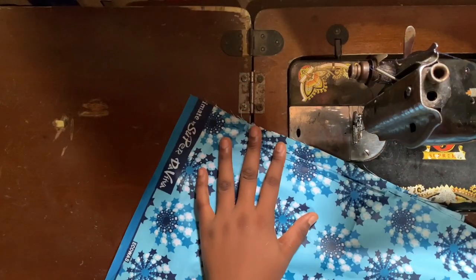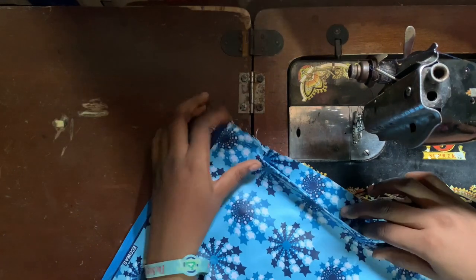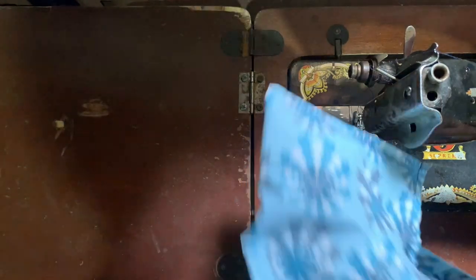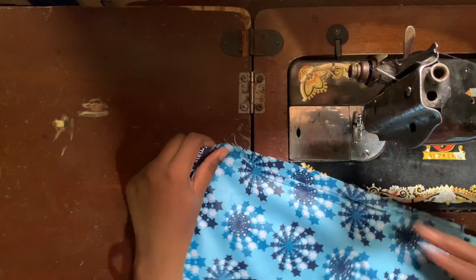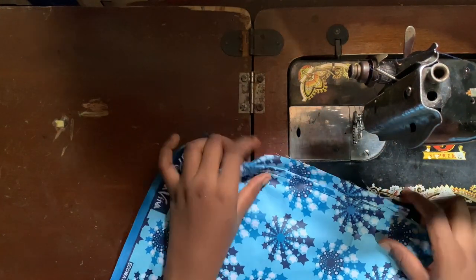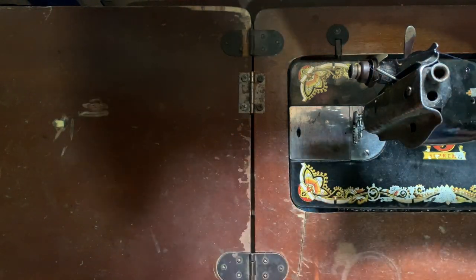This is the first part of the trouser that already has the pocket attached, just like this. This is the pocket — even though I'm not yet done with the trouser, this is the pocket. I want to show you how I achieved this pocket using the second side of the trouser.